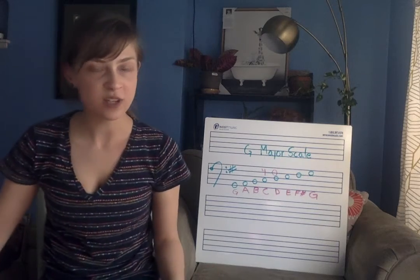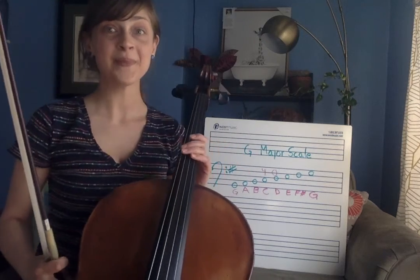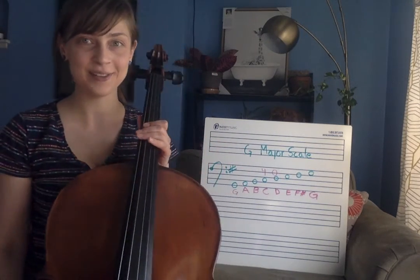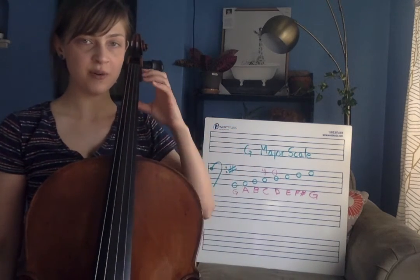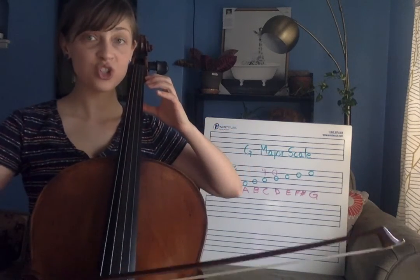Let's go ahead and play it one more time all the way through together. We're going to go from the bottom to the top and right back down. We will not repeat the top note. Fingers over your G string — make sure your elbow isn't by your body, make sure it's up in the air. Ready? G.